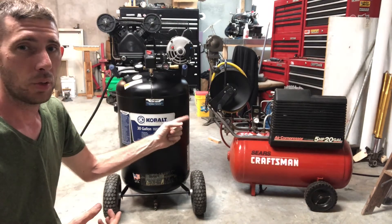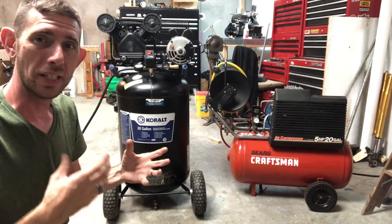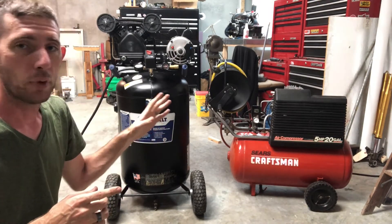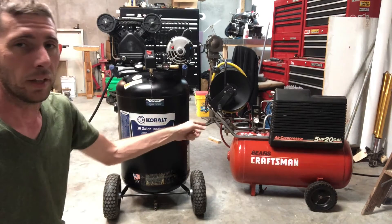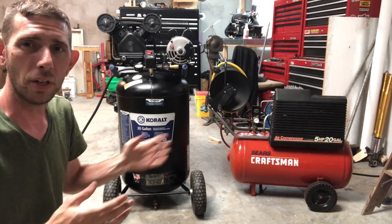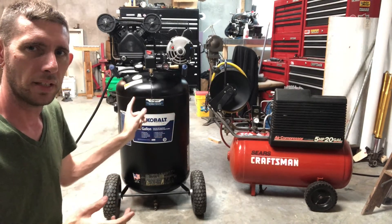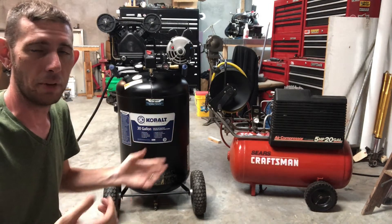I don't know that I ever do enough with a compressor that I need the extra SCFM, and it is much louder, so I'm debating getting rid of that one. But I'm gonna do a little face-off. I can't quite grasp this air delivery number of the SCFM — it doesn't quite make sense to me. So I'm gonna do a little test. I've drained both tanks completely empty. I'm going to fire each one up, run it to its shutoff pressure — I think it's a little over 120, maybe 130 PSI — and time it to see if that one fills the tank about twice as fast as this one. It is a slightly smaller tank than this one, so I'll just time it out and see what happens.